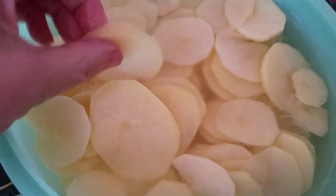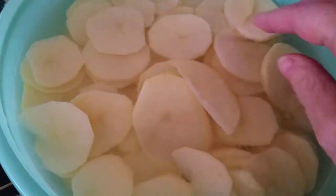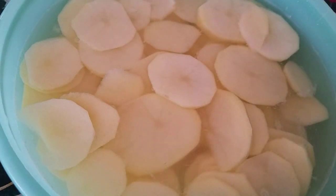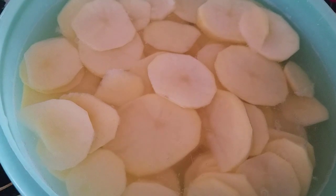I have the potatoes all sliced up as evenly as possible. Some are thick on one end, but I did the best I could without a mandolin. We're going to move on to the next step, which is blanching them. I'm going to put them in boiling water for one to two minutes until they are fork tender. Potatoes are one vegetable you definitely want to blanch, because if you don't they will turn black and look horrible — very unappetizing.